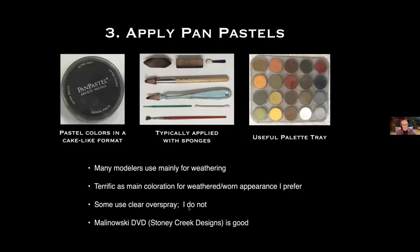The third step is simply to apply color with Pan Pastels. Most of you have probably tried them — they're pastel colors in a cake-like format, a lot stickier than chalk pastels like Bragdon chalks, and typically applied with sponges. This tray is large enough to contain all the colors I normally use — very handy storage. Many modelers use Pan Pastels mainly for weathering, but I like them as a main coloration method as well, because they create a worn-down appearance that I prefer.